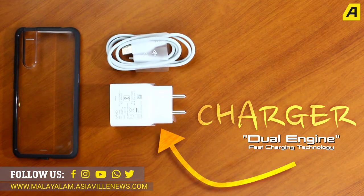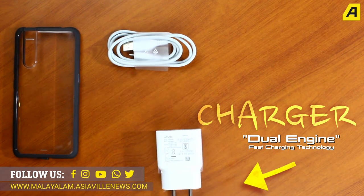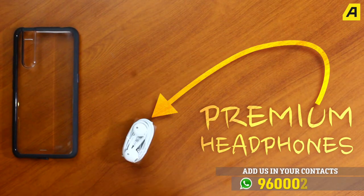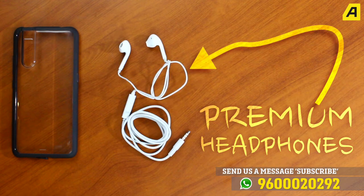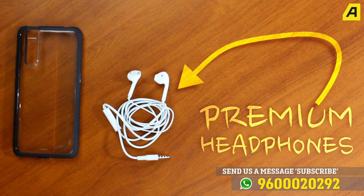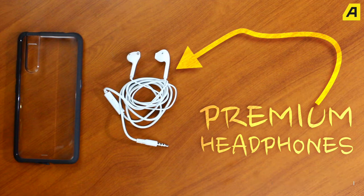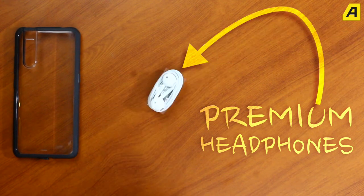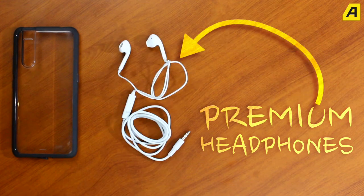The ultrafast charging is a feature of this smartphone. This is the case for all phones and smartphone companies. However, with Vivo and Huawei, they have a lot of accessories. They have premium headphones for their own brand as well as for the iPhone.